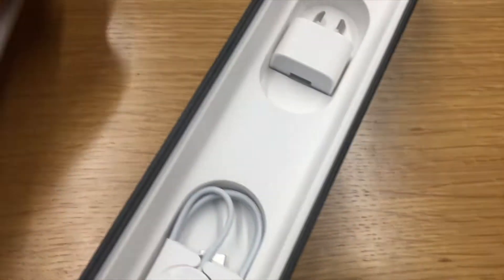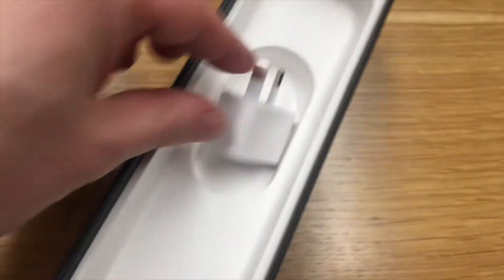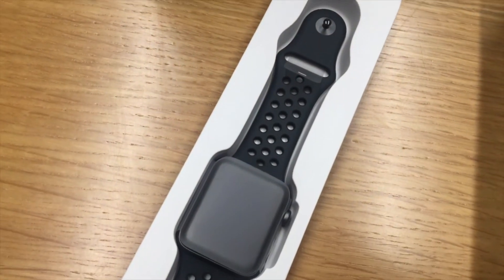And then underneath the watch we've got a power adapter, which is a standard USB power adapter with the charging cable. This is the magnetic charging cable, and then obviously the watch itself.